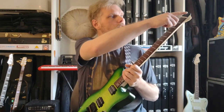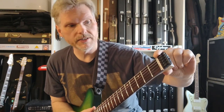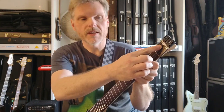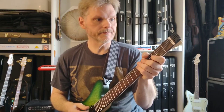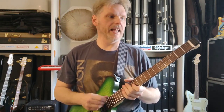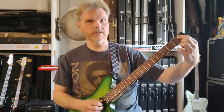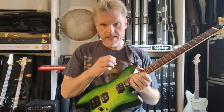The strings go through the headpiece, cross over this actual bone nut — which is a nice touch — and then hit this zero fret. The zero fret offers a couple of advantages: it allows you to get a very low action because there's no big break angle over the nut to deal with. The other is it allows the open strings to have the same tonality as the fretted strings, because technically all strings are hitting a fret of some sort. So that's a neat feature.